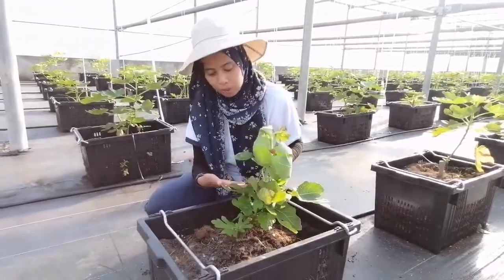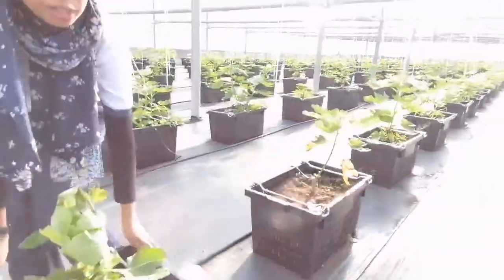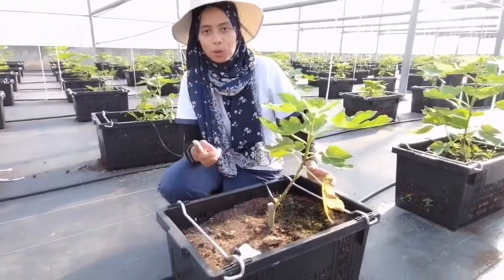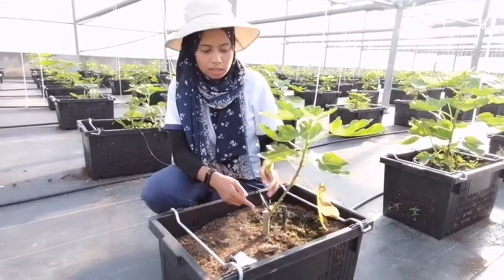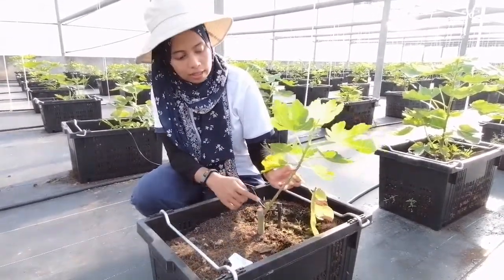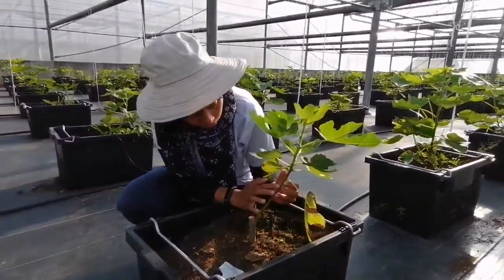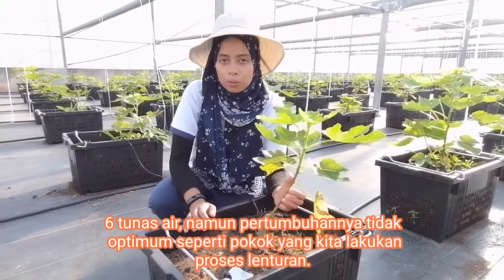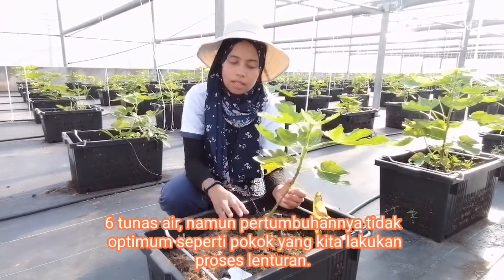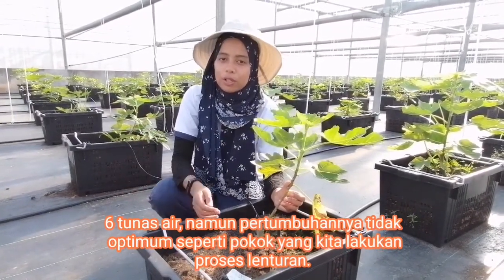Perbezaan kita buat lenturan dengan pokok dekat belakang — sisi yang kita tak ada buat lenturan. Dalam masa yang sama, dalam masa dua minggu, minggu sebelum dan minggu sekarang. Tiada teknik lenturan yang dilakukan. Dia punya tunas air pun satu, dua, tiga, empat, lima, enam — enam tunas. Tapi tengok pembesaran dia — pembesaran dia tak optimum seperti yang kita lakukan sebagai teknik lenturan.